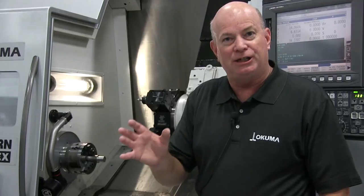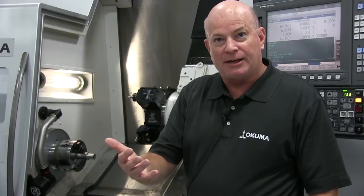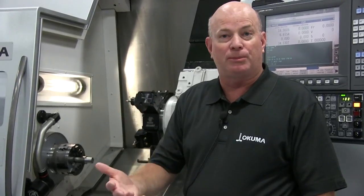This is very easy to integrate on our two axis, four axis, or multiple axis lathes, whether that's multiple turrets, multiple spindles, or universal type machines — it's very easy to integrate into those.